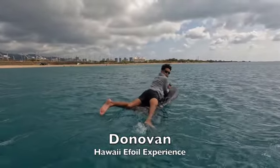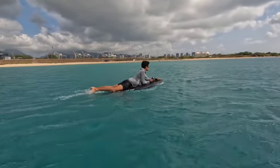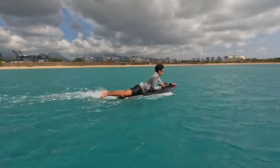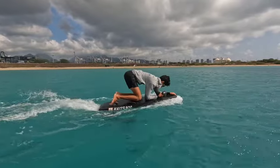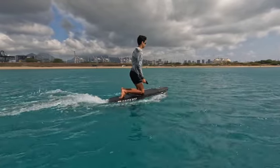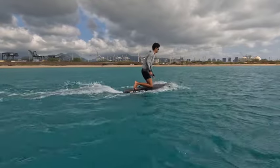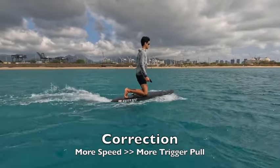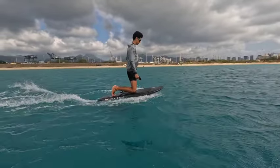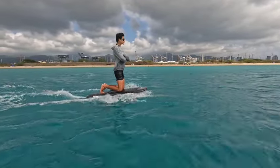This is Donovan on the eFoil demonstrating too slow. In a prone position, it's not a big deal — you're not going very fast, it's not that scary. But as you get out to your knees, going too slow makes it harder to balance because you don't have a lot of stability from speed. The correction is to get more speed. As you get more speed, it's actually a lot easier — it's like riding a bike too slow. When you get enough speed, it's very easy to balance.